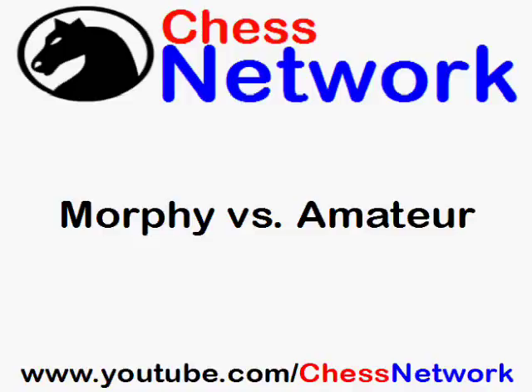Hi everyone, this is Jerry. This is a game between Paul Morphy of New Orleans versus an amateur. It was played back in 1858, and I think this game acts as a good example of, in some sense, how not to play. You'll see some principles violated by black in this game, but also some good attacking chess by Paul Morphy. Hopefully you take something away from this.